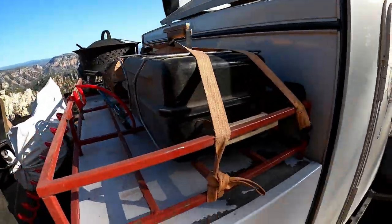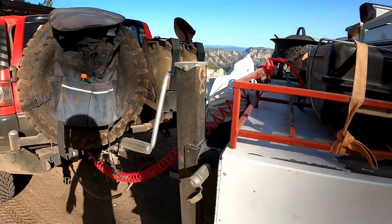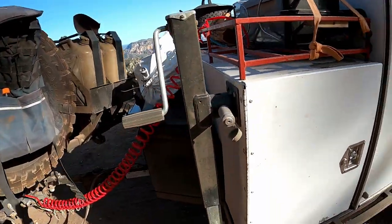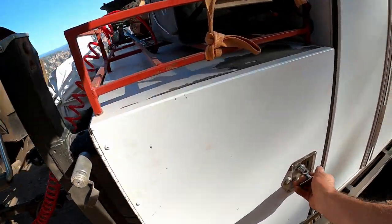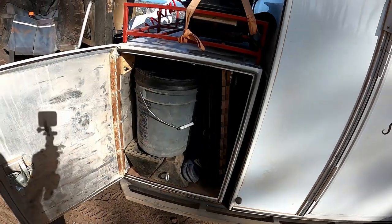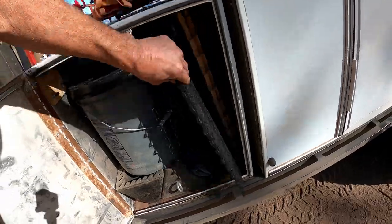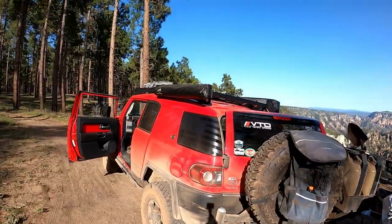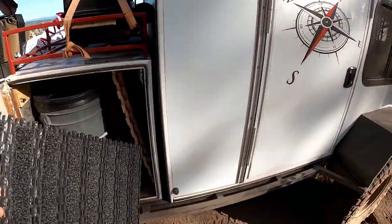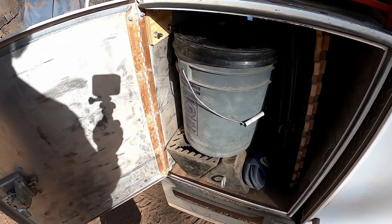We got the grill on the front here. Stabilizer jack in the front — which if we stay hooked up to the trailer, we never put it down. This side's got our toilet. Another table. This is for showering — put that in the privacy room there, the shower. Got a couple of wheel chocks for when we disconnect the trailer.